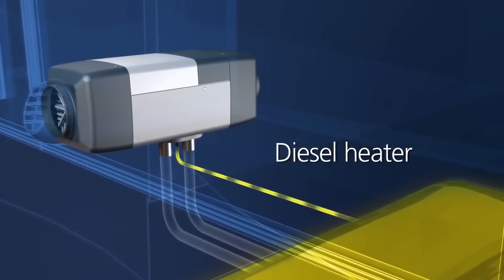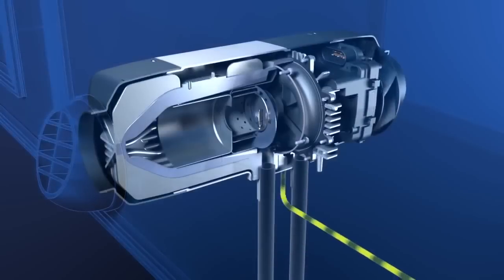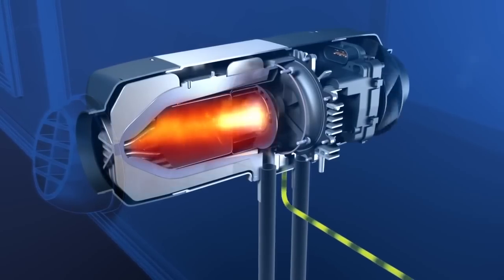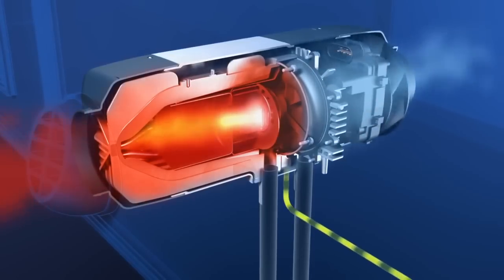All Webasto heaters are sourced directly out of the vehicle's fuel tank. Within the burner chamber, a flame is ignited which heats up the heat exchanger from the inside. Air is heated up and equally distributed through heat outlets throughout the cabin.